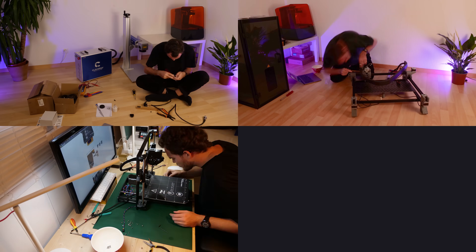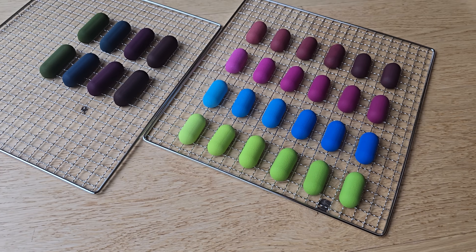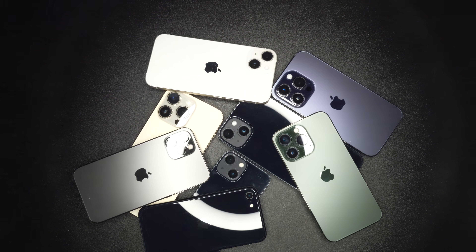Now I'm finally ready to bring that iPhone project back and turn it into a mass-produced product. The goal is to give some extra life to those older devices by making them feel less obsolete, and you won't even need any tools to install it. So yeah, I'm making a phone case — a very special one.